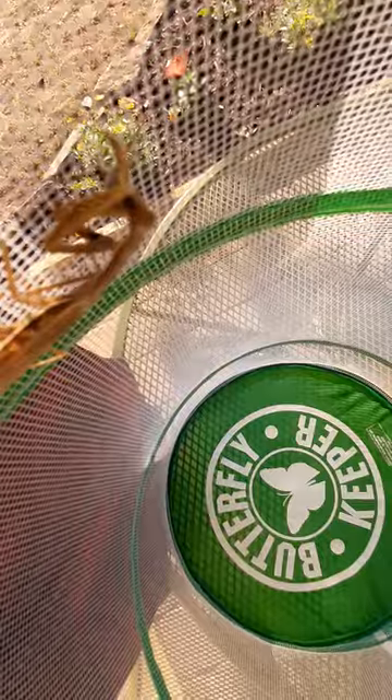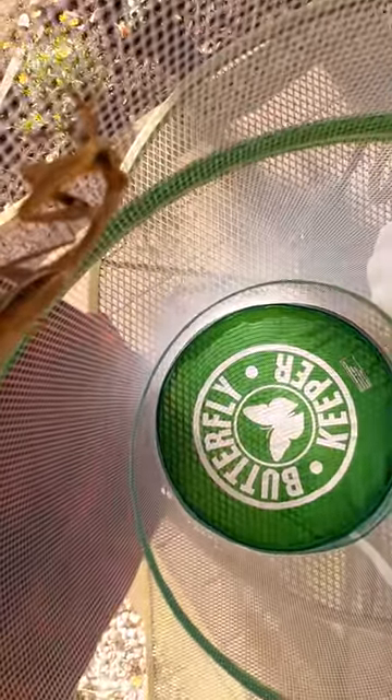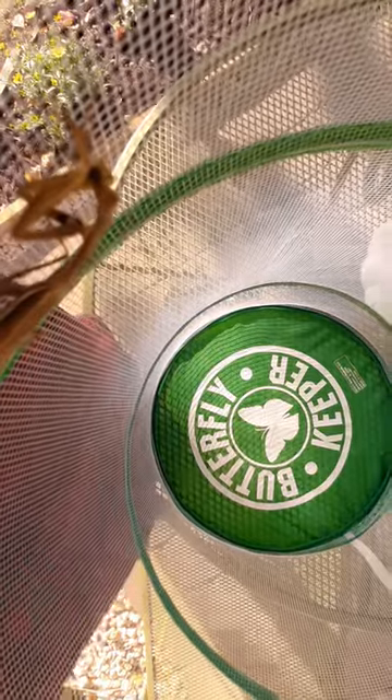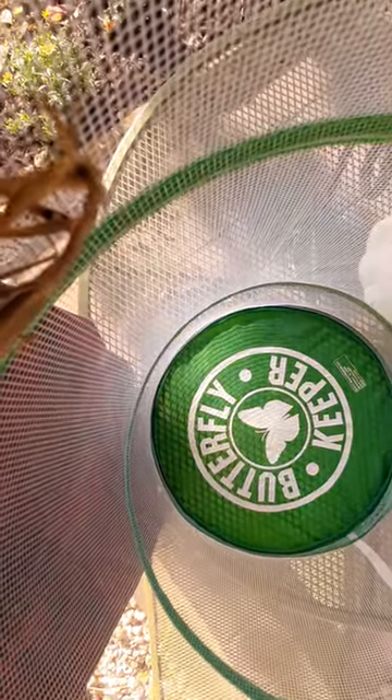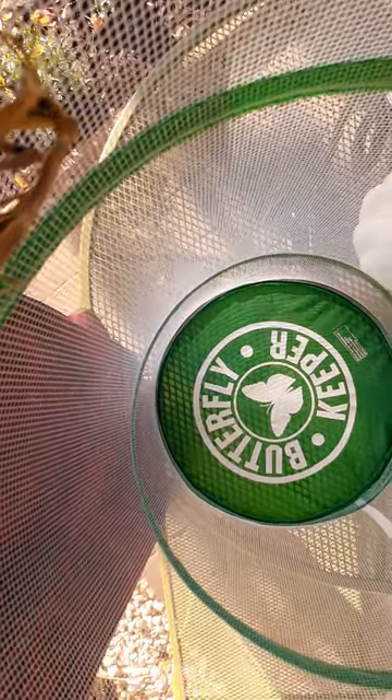We found him in our backyard. We also caught another one a few weeks ago in a parking lot and he was missing a claw. I'll show you him right now.